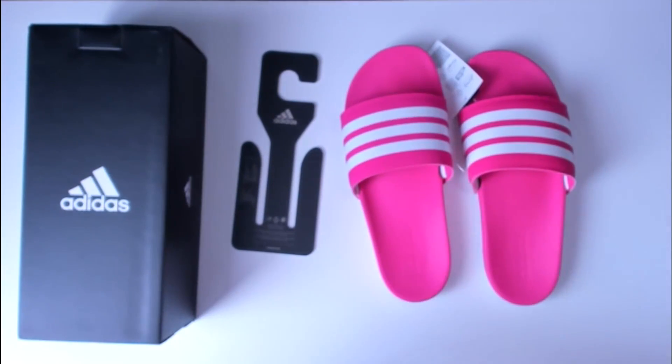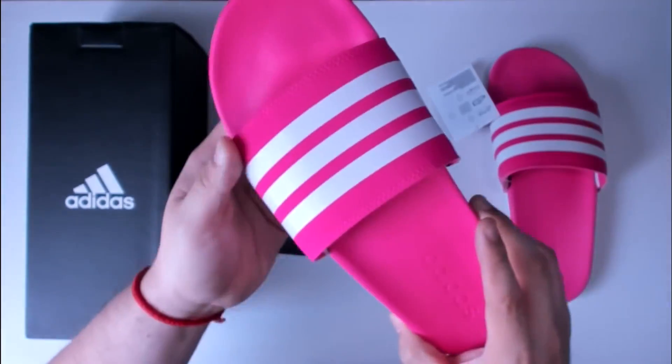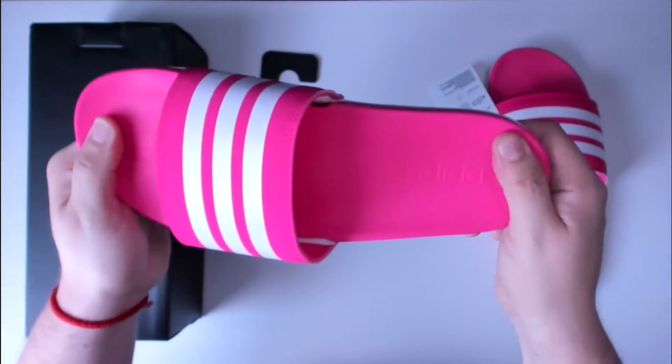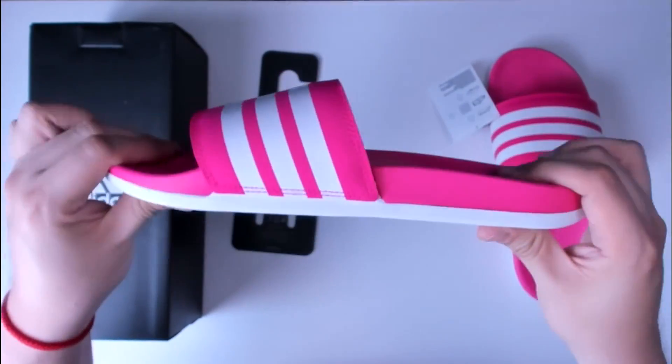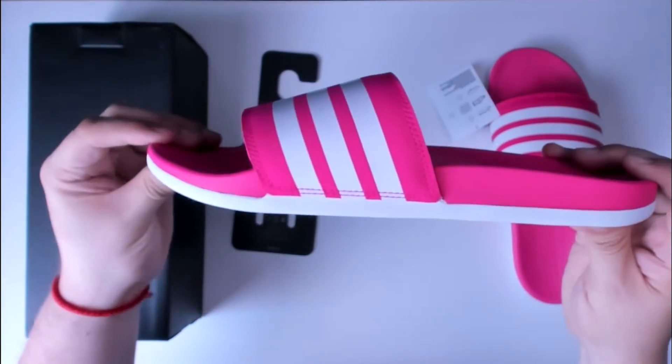It is super soft. It comes with a rubber sole. The shaft measures approximately between 6 to 12 inches from the arc. It is quite bendable and flexible, and the stitching is really nicely done.